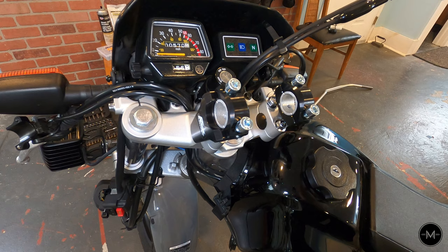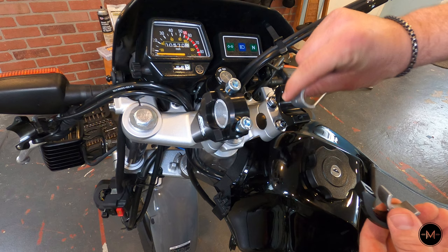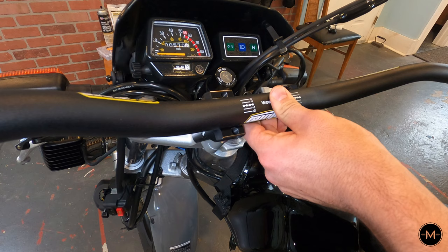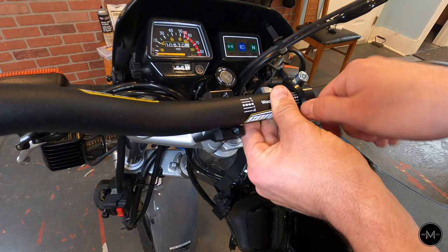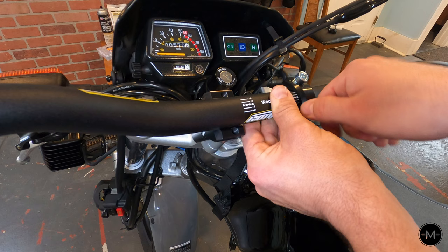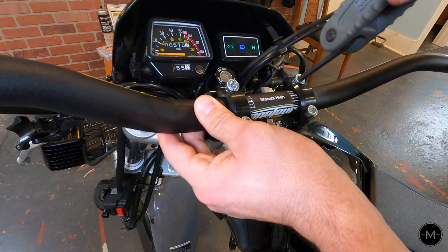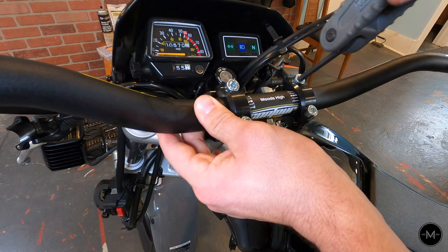With the inserts removed, go ahead and insert the bars and reinstall the ROX riser clamps — once again, everything hand tight for now. When tightening these, make sure you tighten them incrementally so that one side is not clamped harder than the other. Then snug it down with the allen key so the controls can be mounted. The stock handlebar next to the ProTaper contours — they're very similar in size, though the ProTapers have a slightly different angle.